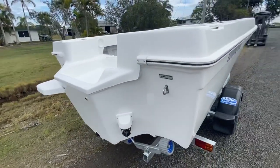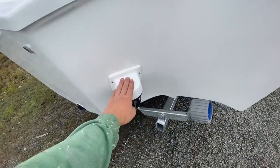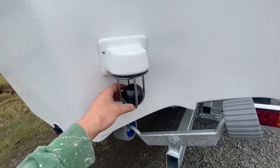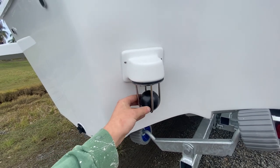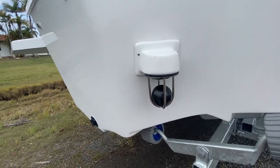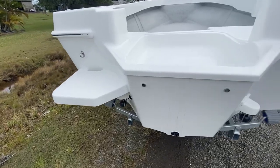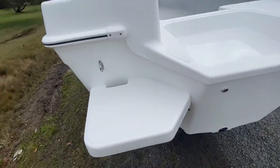Down the back, we've got ski hooks just here. Then we've got the scuppers — how these work is the ball floats up and down depending on the water level, and blocks off and seals it. Inside, we've got gutters that direct the water from the deck out through the scuppers. On the port side, there's a transom step, moulded and absolutely really nice.